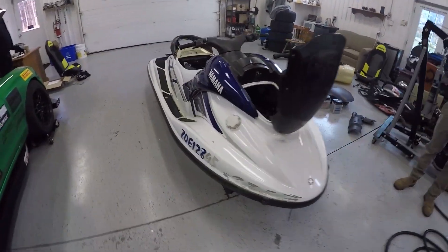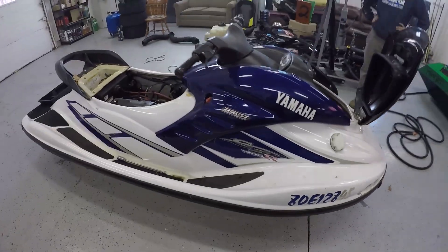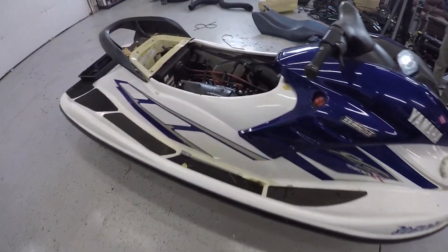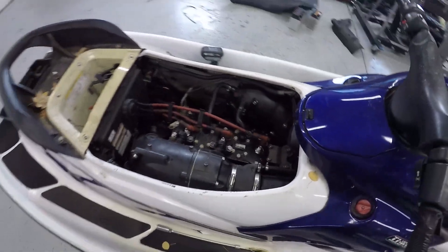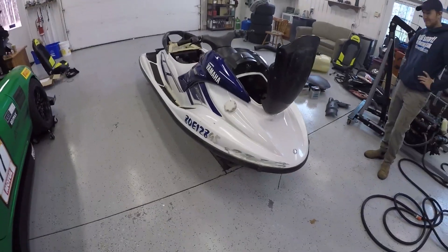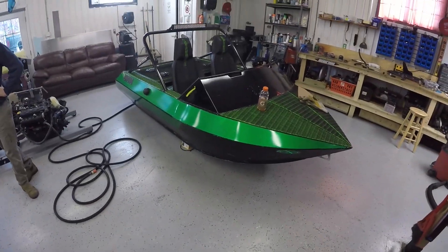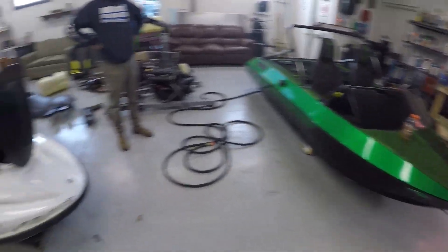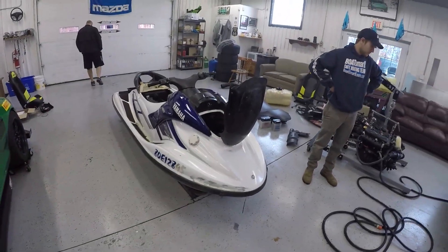Here's our next victim — a Yamaha 1200R. It's got the three-cylinder two-stroke. We're going to be tearing that out and putting it in Jackson's 11-foot Avenger. It'll be one foot longer than this and the same width, so it'll actually be pretty cool to see the comparison. We're going to get on to taking it apart.